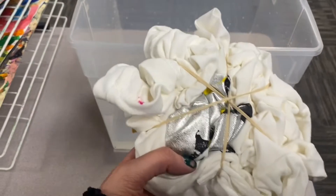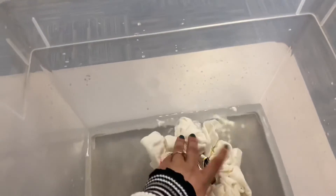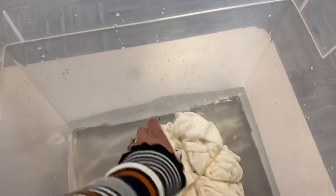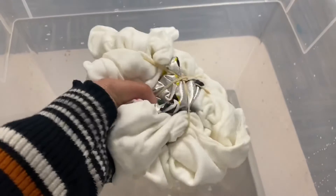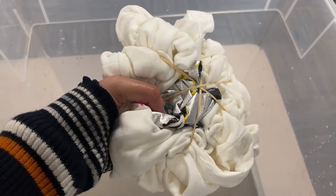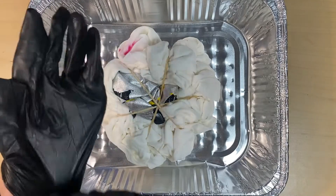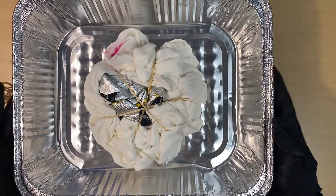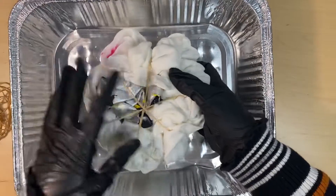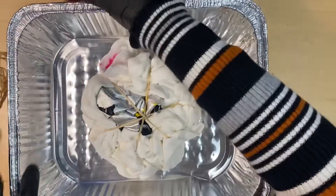Now that the rubber bands are on my shirt, the next step is soaking your item in water. This is going to allow the dye to absorb into the fabric more easily. I'm just making sure it gets a little bit wet, squeezing out some of the water, and then we are ready to add our dye. Before you start adding dye, make sure you put gloves on your hands so your hands do not get stained. Then you'll need a metal tray, which you'll be doing your dyeing in. Place your item inside and pick out your colors — for mine, I'm using rainbow colors with pink.